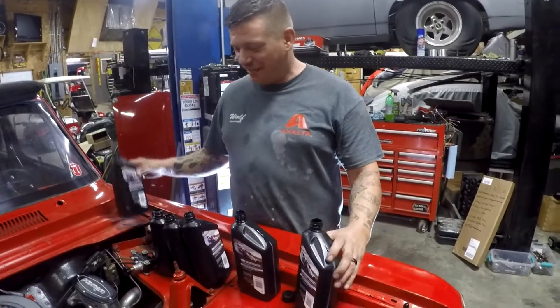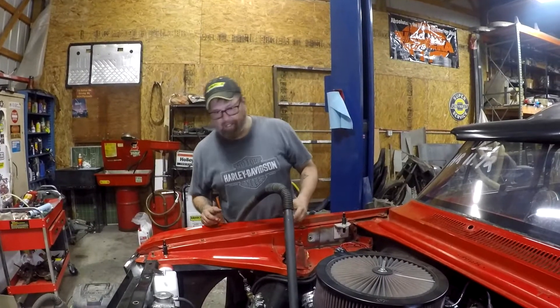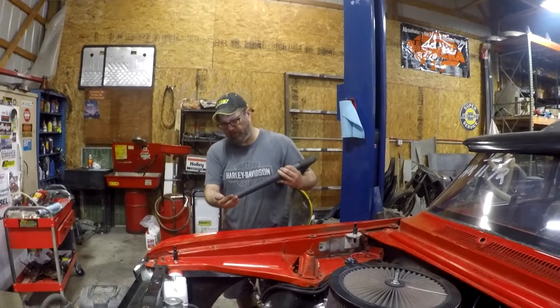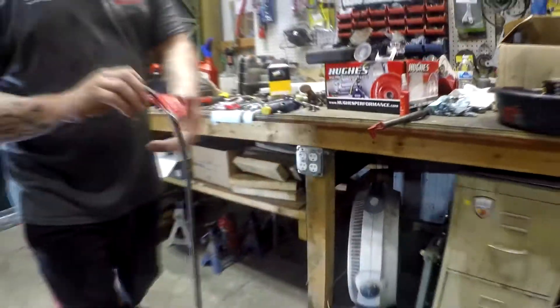How cool is that, man? I mean, six quarts in like 10 seconds. Wow, I can't believe that it worked. Oh wow, so I think it worked, man. All right, put it back where you found it.